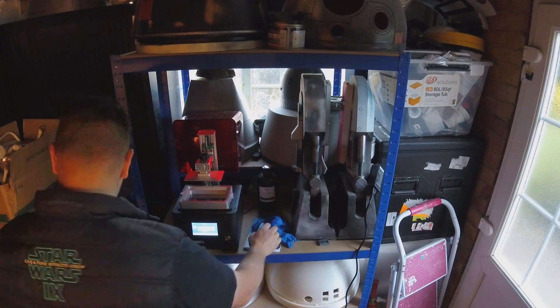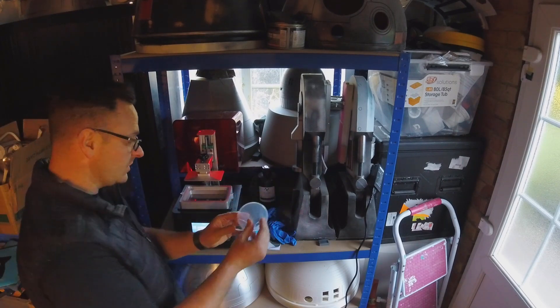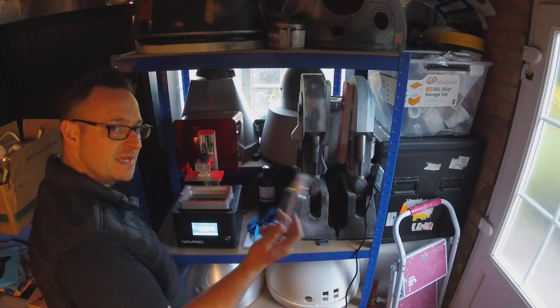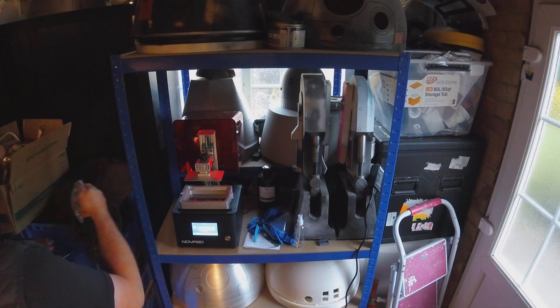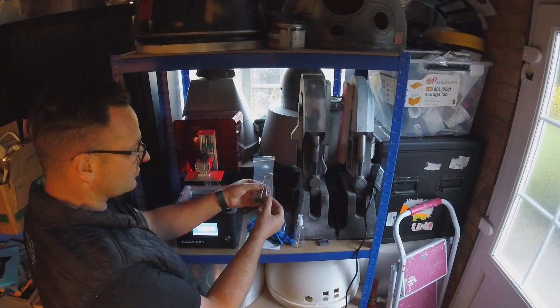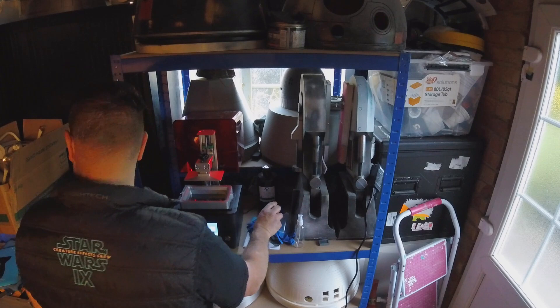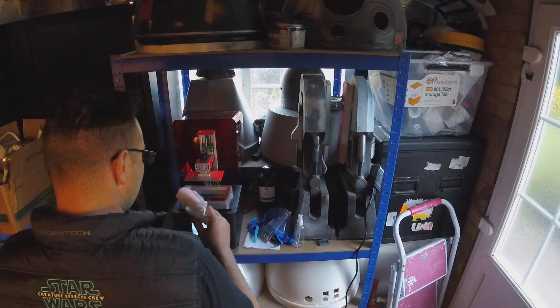Inside the box you get a pair of snips, a couple of pairs of gloves, a funnel, a manual, a spray bottle for alcohol, a USB stick, and some spare screws and Allen keys. Also in that little packet, there are two screws that basically lock the vat into place, which I'll be fitting in just a few minutes.